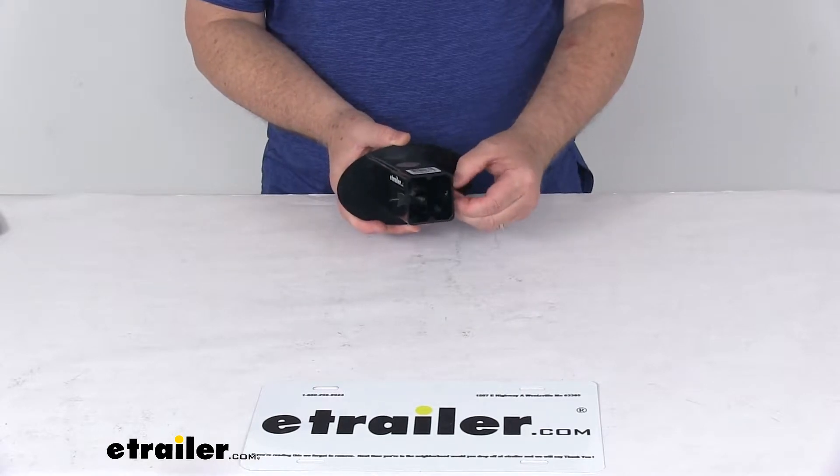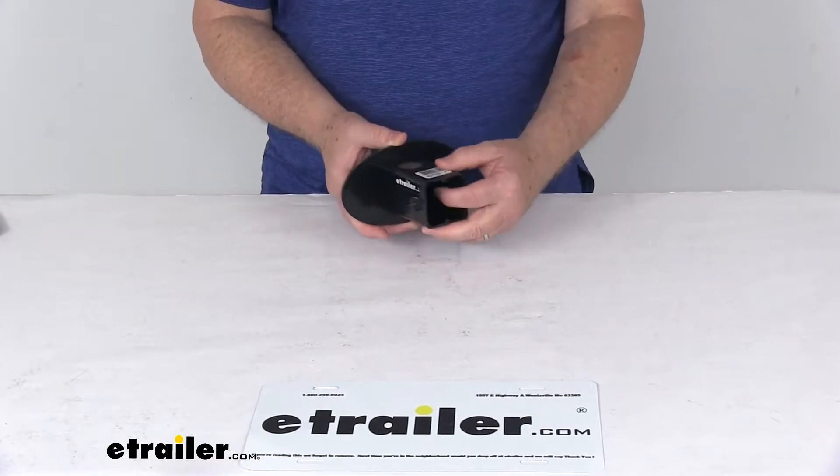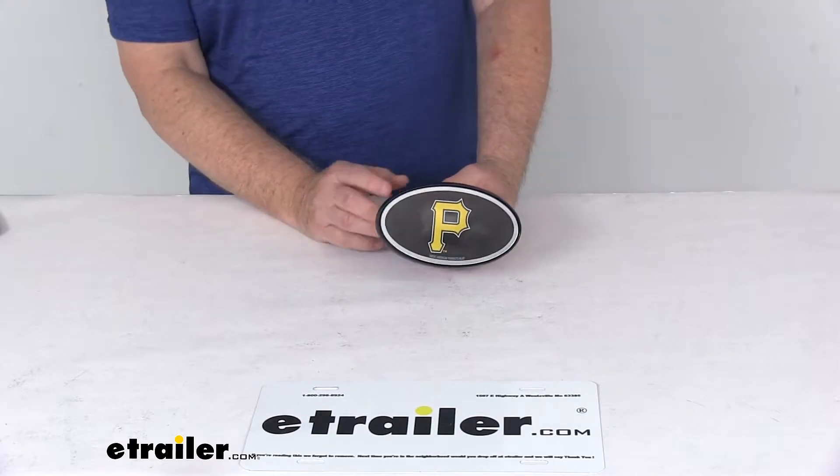Now if you prefer not to use this hitch clip, it can be removed very easily and you can use a standard pinning clip to hold it to your hitch. We also offer a hitch lock for extra security if you want to lock this to your hitch.